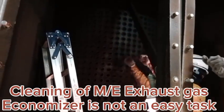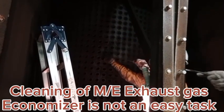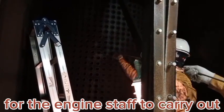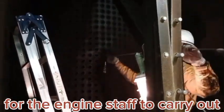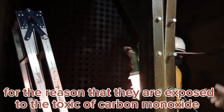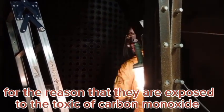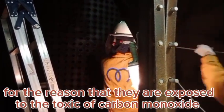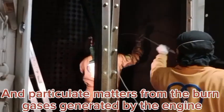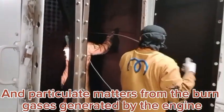Cleaning of the main engine exhaust gas economizer is not an easy task to carry out, for the reason that the workers are exposed to toxic carbon monoxide and particulate matters from the burned gases generated by the engine.